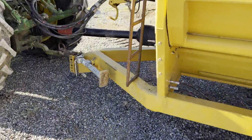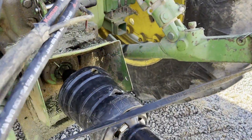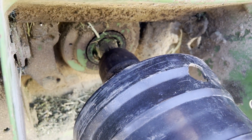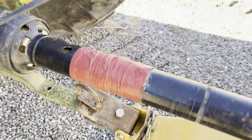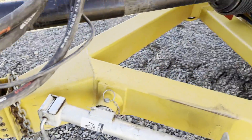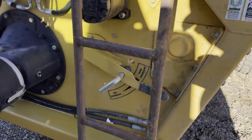Starting out here on the front — I'll verify this, but I believe this takes the small 1000 RPM PTO shaft up here on the front. It's got a clevis hitch to hook it up. You've got your owner's manual right there and some adjustments for it right here.